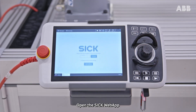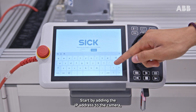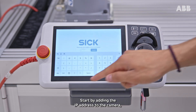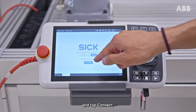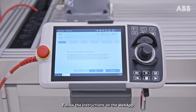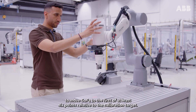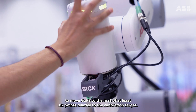Open the SICK web app to start with the camera calibration. Start by adding the IP address to the camera and tap connect. Follow the instructions on the web app to move GOFA to the first of at least six points relative to the calibration target.